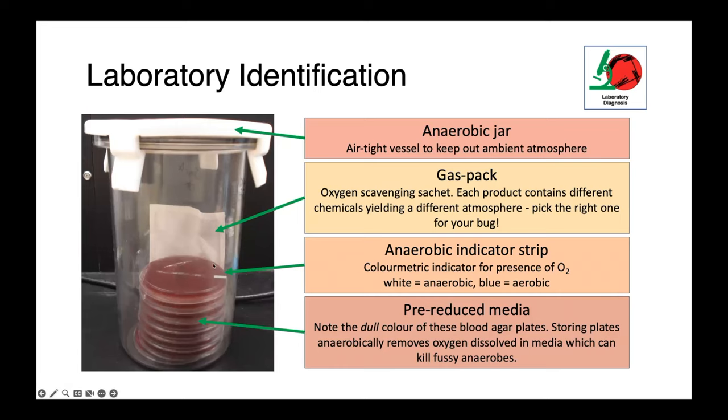We also always include an anaerobic indicator strip, particularly when working with strict anaerobes. This is the little plastic strip here, and on the end it has a small white region with a chemical substrate that changes color in the presence of oxygen. When it's white, as you see here, that indicates no oxygen is present. But if it were to turn blue, that would indicate that there's oxygen in the jar.